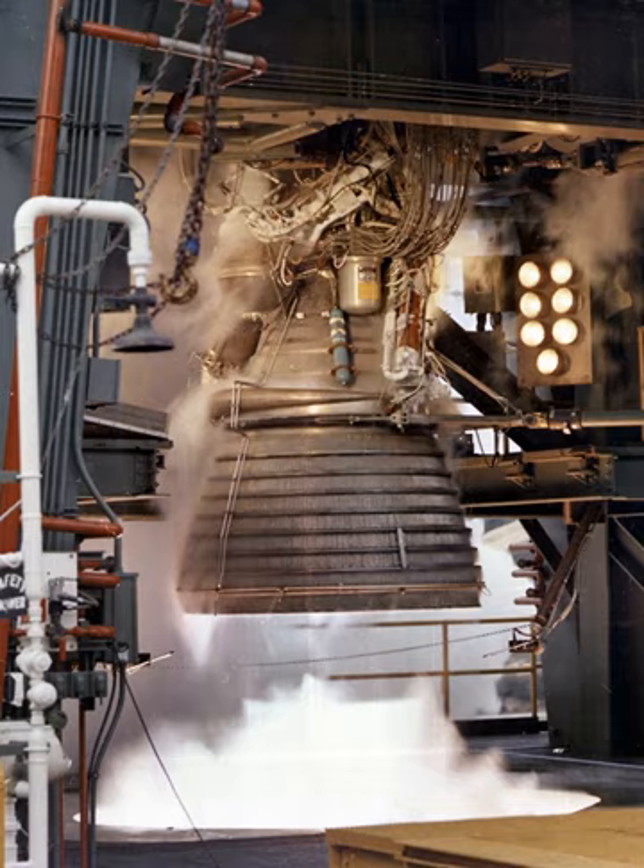The heat exchanger was a shell assembly consisting of a duct, bellows, flanges, and coils. It was mounted in the turbine exhaust duct between the oxidizer turbine discharge manifold and the thrust chamber. It heated and expanded helium gas for use in the third stage, or converted LOX to gaseous oxygen for the second stage, for maintaining vehicle oxidizer tank pressurization. During engine operation, either LOX was tapped off the oxidizer high-pressure duct or helium was provided from the vehicle stage and routed to the heat exchanger coils.